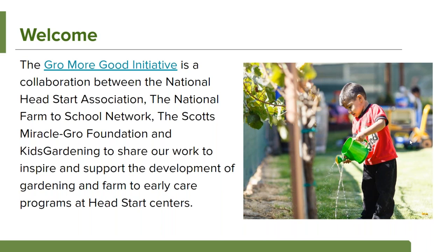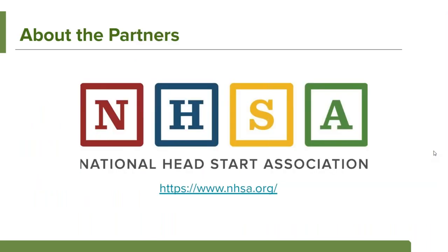This is more of the welcome slide. It gives you a little bit of information about our Grow More Good initiative, which is between the National Head Start Association, the National Farm to School Network, the Scotts Miracle-Gro Foundation, and Kids Gardening. It's all designed to help inspire and support the development of gardening in early care programs, and in particular for Head Start programs.